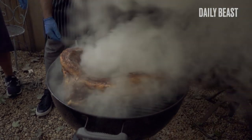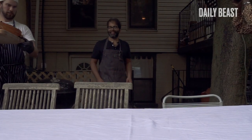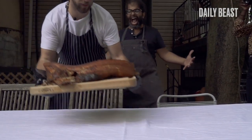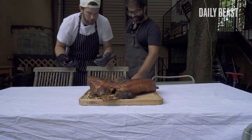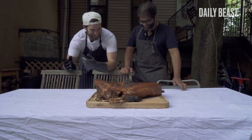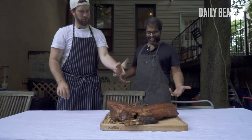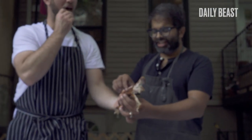Whoa, look at that thing! And just like chicken or any other poultry, you just want to make sure it's cooked all the way through before you break it down and serve it. Look at that — nice and smoked, nice and red. That does look like a turkey leg. You are right.